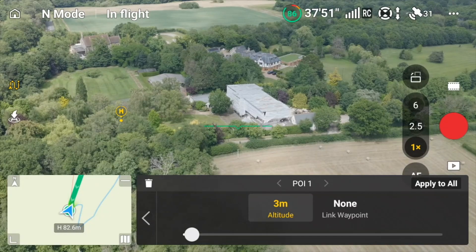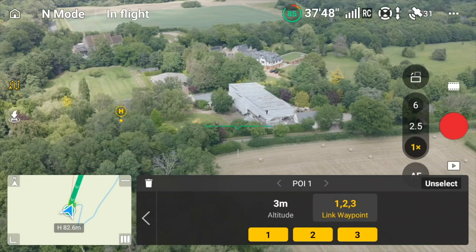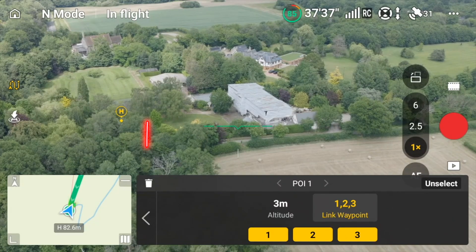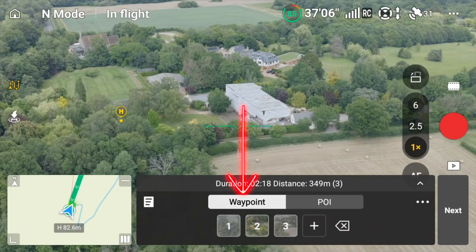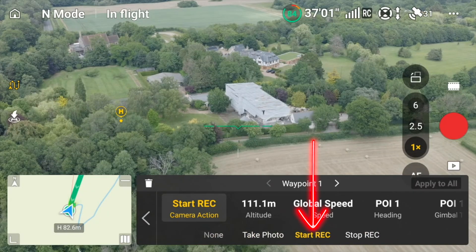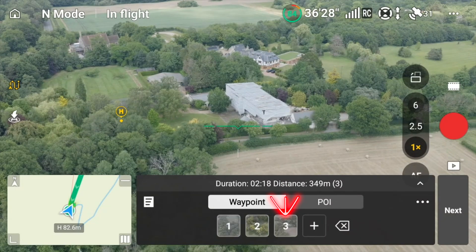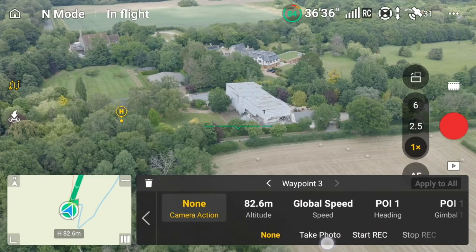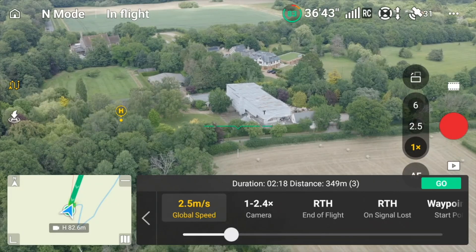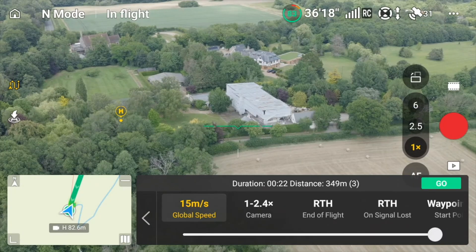Click on our point of interest, then select your waypoints where it says 'none', click 'Apply to All', and you can see all three are now highlighted — that means the waypoints will always point to the point of interest we set up. At the first waypoint we want it to start recording, with point of interest heading one. At the last one we want it to stop recording. For global speed, I'm going to make this fast so we get a really dynamic shot.